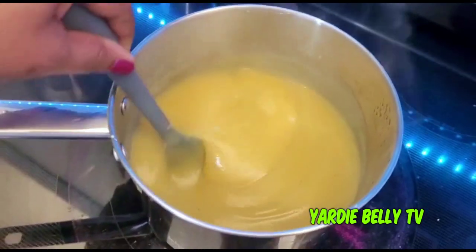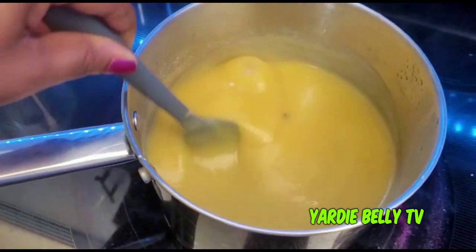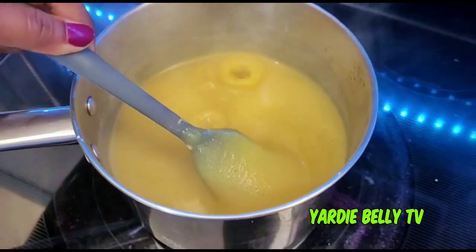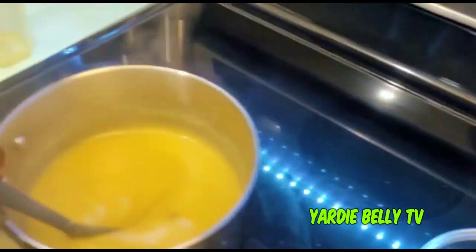This is golden beet and plantain — look how smooth! Oh man, this is silky. It looks silky. Okay, so now what we're gonna do — hold on.